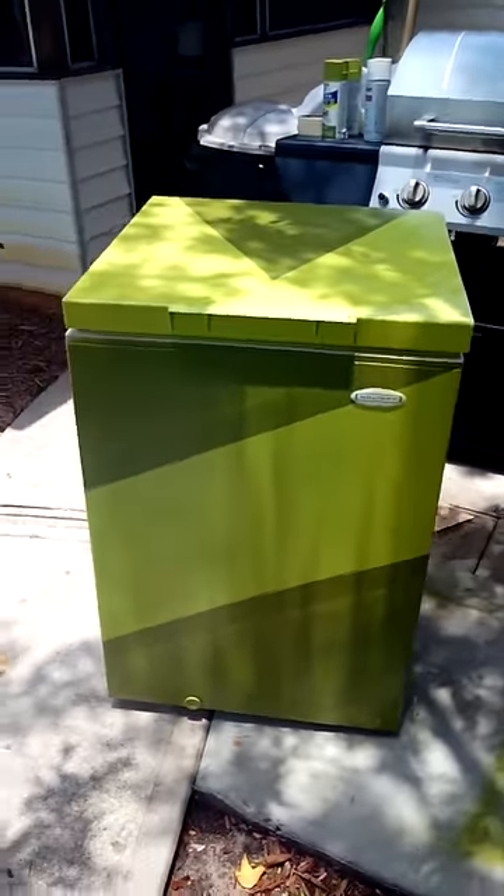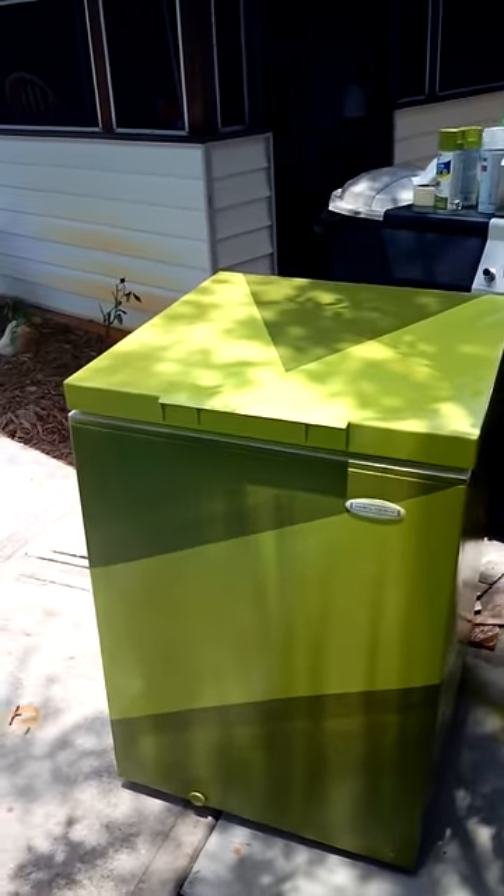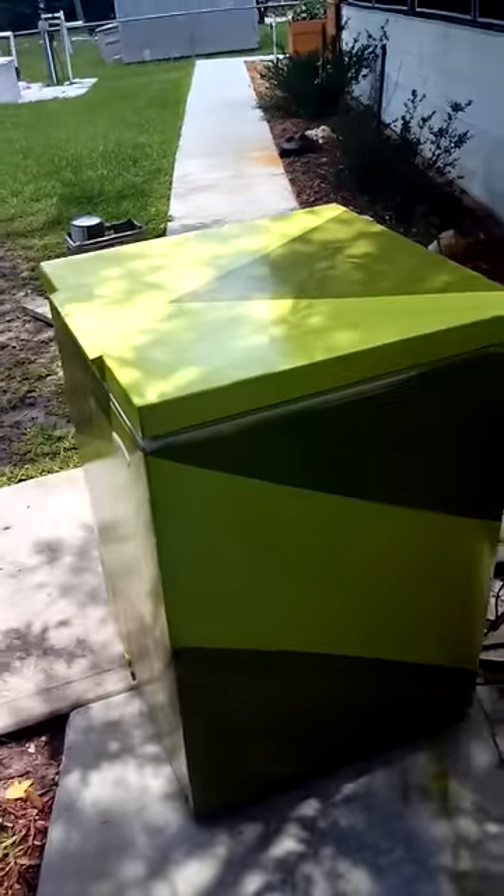Now it's a bar room refrigerator. You see that!